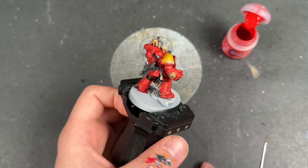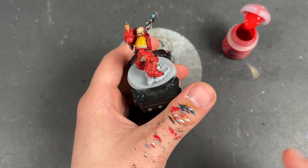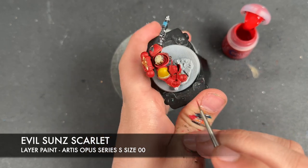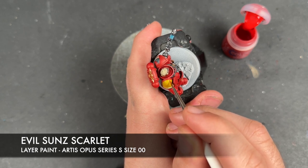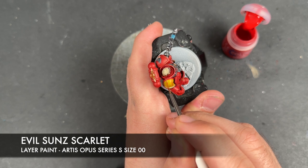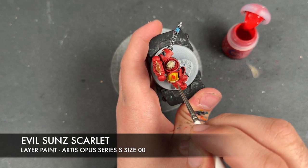With that done, our Lieutenant is now pretty much finished. However, we do still have a few last bits — these are sort of optional — the freehand that we were talking about earlier. So we're going to take some Evil Sun Scarlet first and use this to block in the central line on our shoulder pad. We start up here, get in line with his ear, draw a straight line coming down, do the other side, and then apply two thin coats across the middle to block it in.